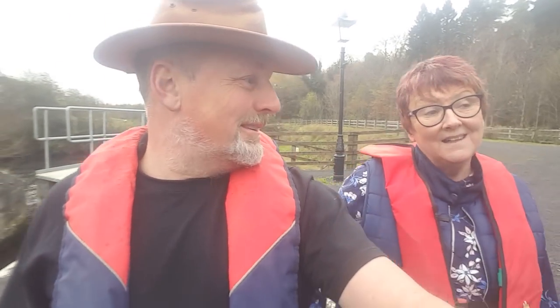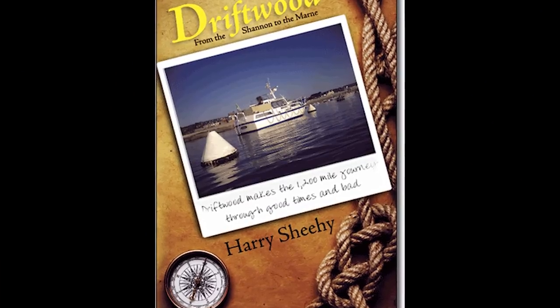That brings back some memories - some good, not so good memories of locks we've been through in France and Germany. How we got to France was Harry and his dad took Driftwood to France - it took a couple of weeks to get there, but it was always Harry's dream to take the boat to France and always his dream to write a book. So he wrote this book - it's Driftwood: From the Shannon to the Marne. It's not really a how-to book, it's a good read for a winter's evening. We hadn't a clue what we were doing - we'd never been to sea before in our lives and we headed out of the Shannon at Limerick into the Atlantic in a boat that really shouldn't go to sea. It's available at driftwood.tv/shop - I have a link in the description below. So - who invented the locks? Leonardo da Vinci!